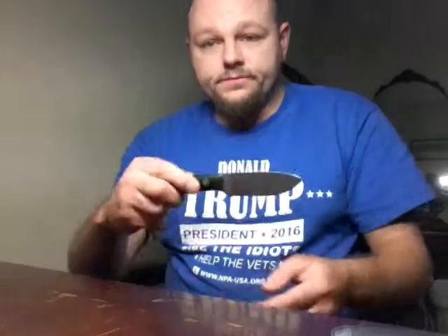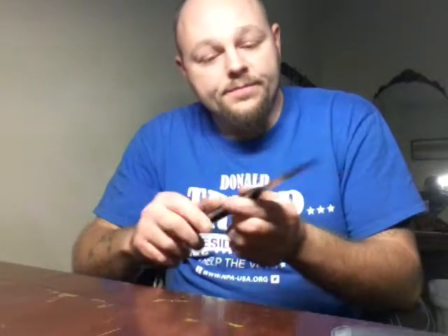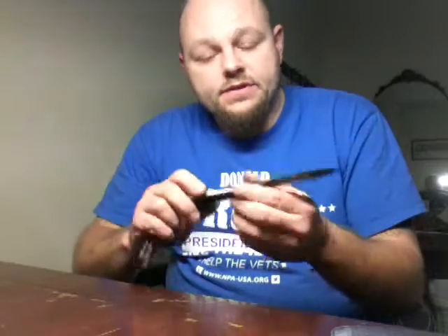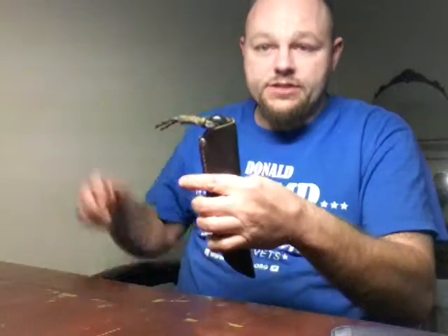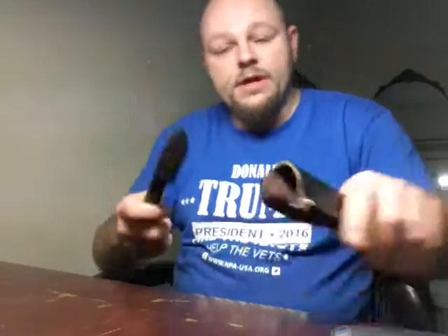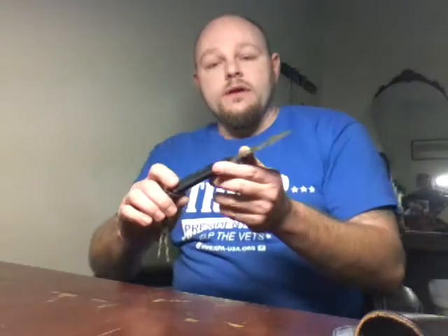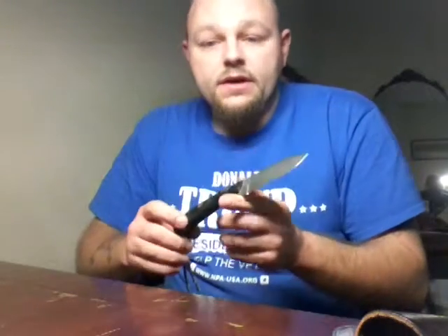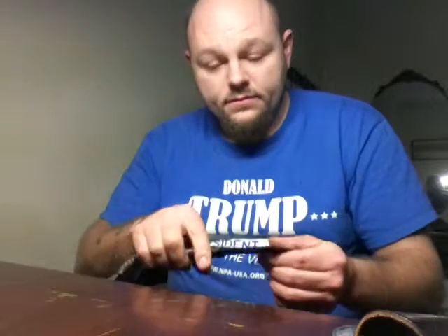This is a little flat ground Comanche. The overall length of this knife is seven and a half inches. I've got a little lanyard on it because it's kind of deep in the sheath — I like a deep carry sheath — just to make it a little easier to pull out. The cutting edge on it is three inches. It's 5/32 stock, and this little thing is five and a half ounces.